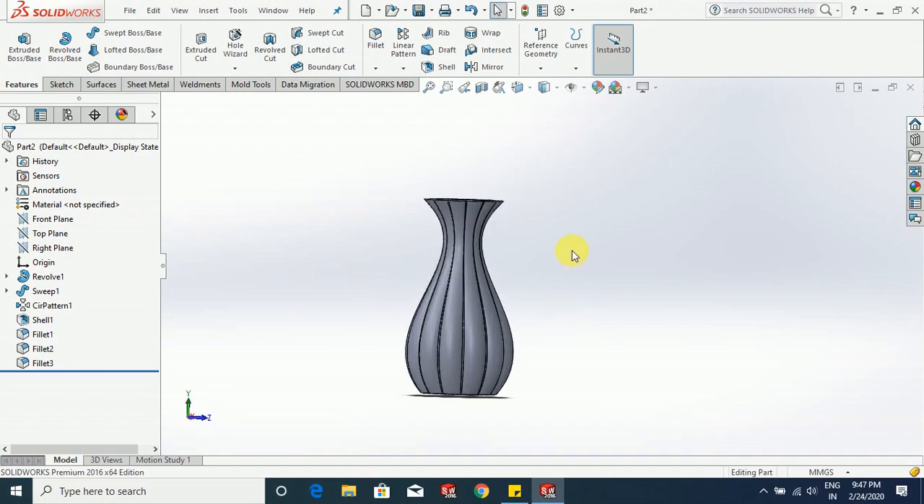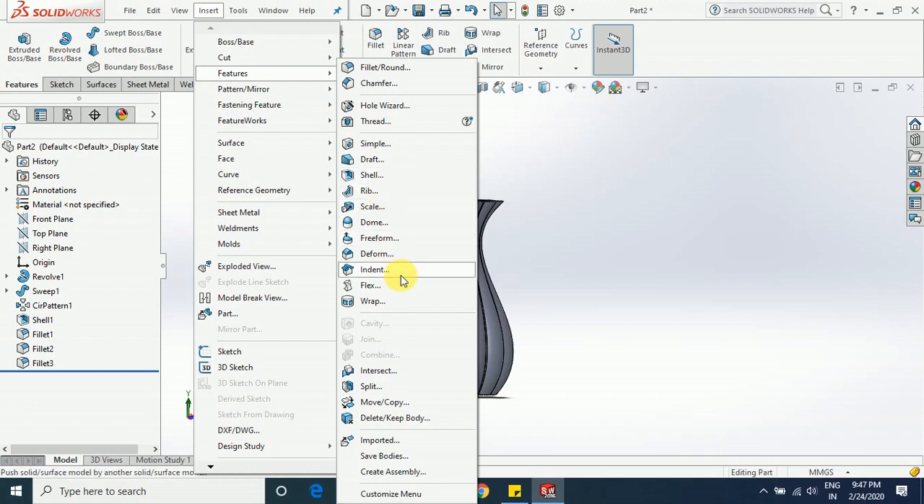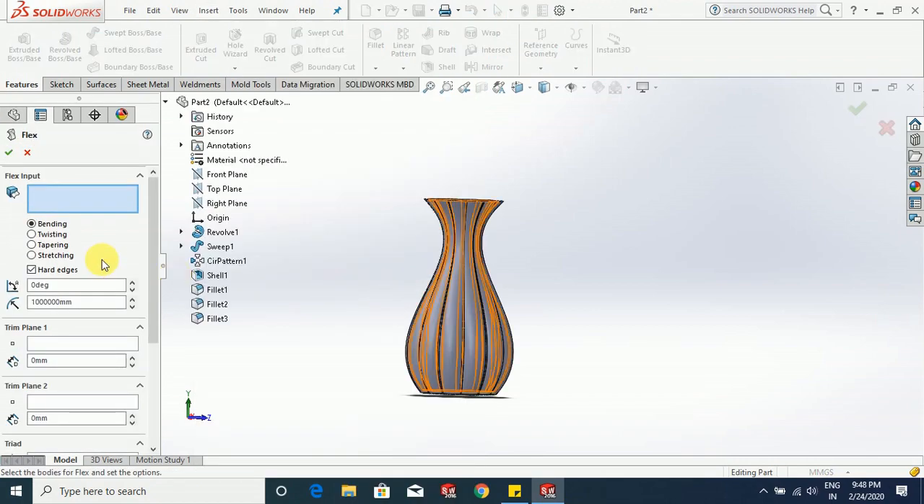Now we are going to apply the flex tool. Let's see how to apply that. Go to Insert, then Features — here you will find an option called Flex. By using the flex tool you can bend the part, twist the part, taper the part, or stretch the part.